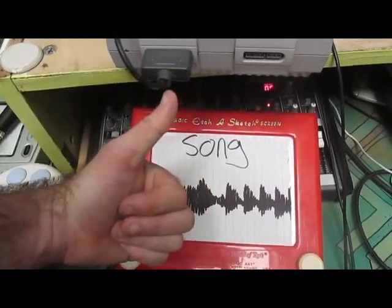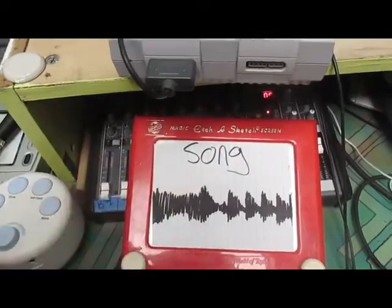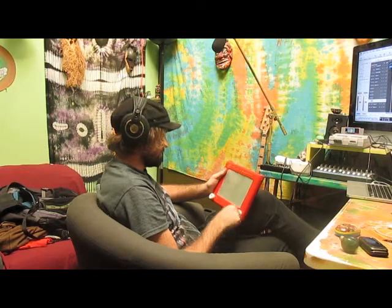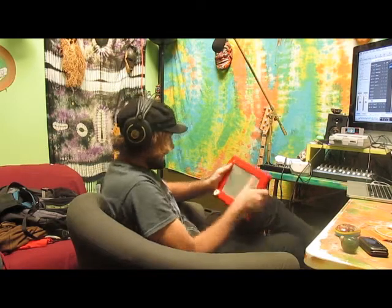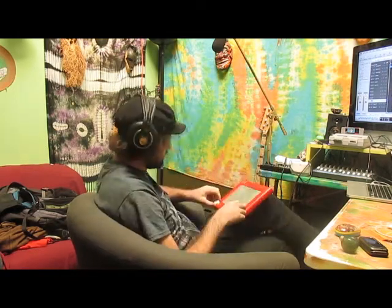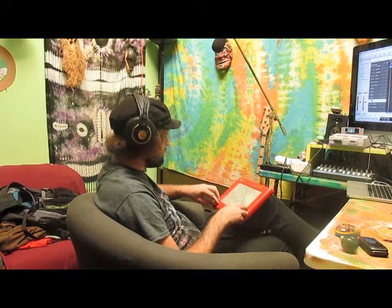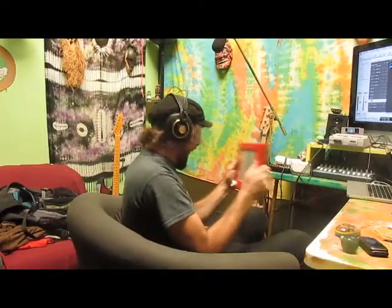That sounds pretty good. Now that we have all the parts recorded, let's mix the rest of the song. This happens to be the most peaceful and relaxing part of the music process for me. That was easy. Now that we're done, let's listen to the final product.